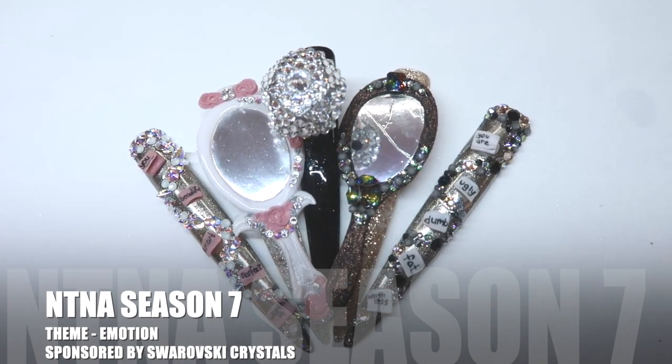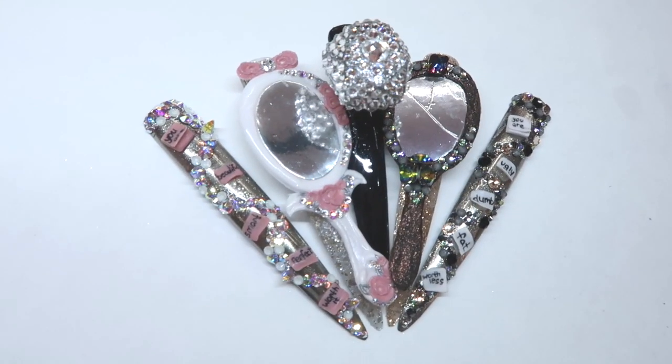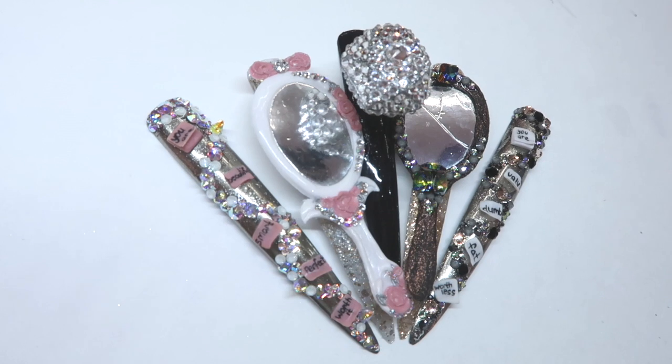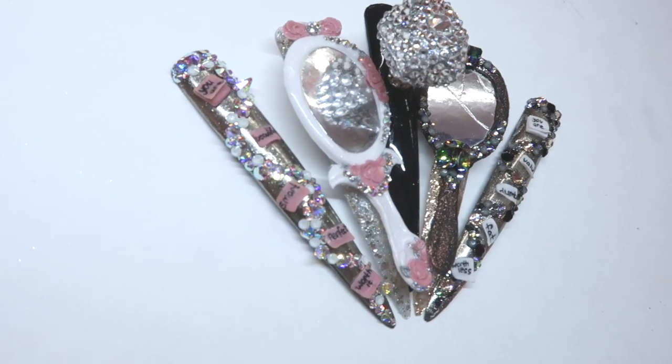Swarovski is the sponsor for this round and they have sent these gorgeous crystals to use for this pre-challenge. The theme for this challenge is emotion, and the emotion that I chose is insecurity. I chose this because I feel it's an emotion that everyone has felt at least once in their life.